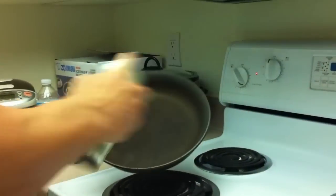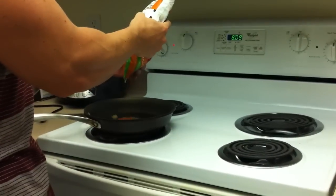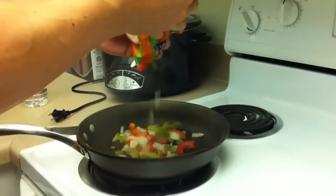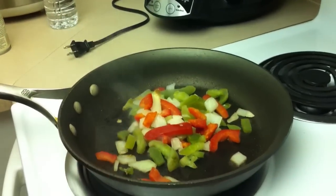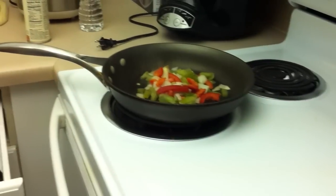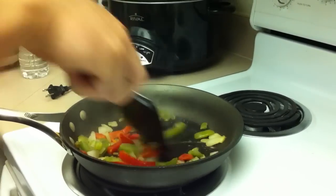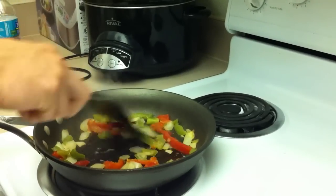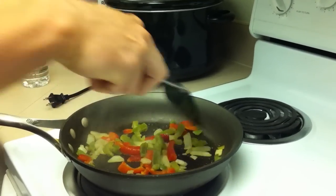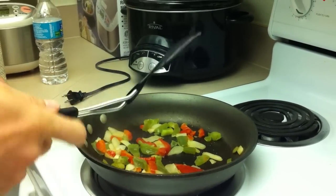I've got a hot pan — I like to douse it. I'm going to add a little bit of onion and peppers, and let these sizzle up. They already smell good. It's good to put these in a really hot pan because they're frozen, so they're not going to burn — they actually cool down the pan a little bit. Let that cook for a couple minutes.